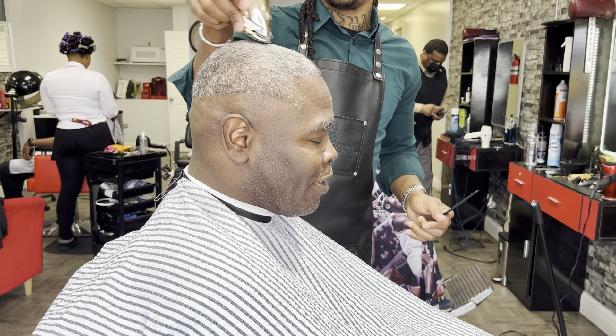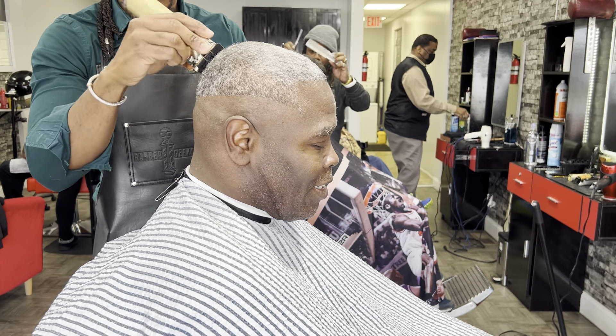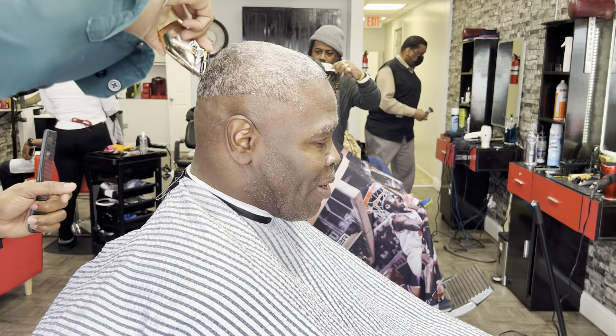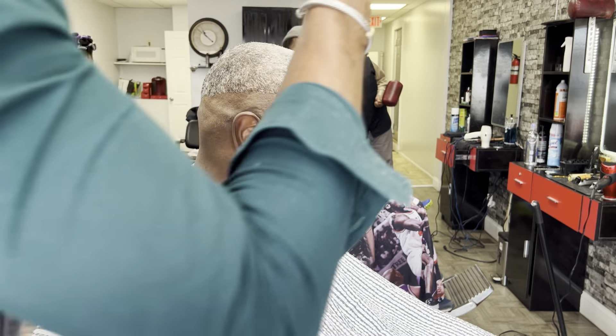As you all can see, I'm going with the grain. I want to start from the top and go forward, running my way around the side of the head according to the growth of the hair. You want to make sure you find that cowlick and go with the grain, taking your time and making slow strokes.